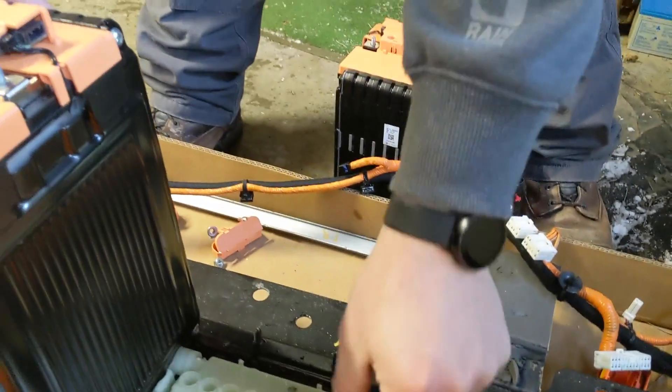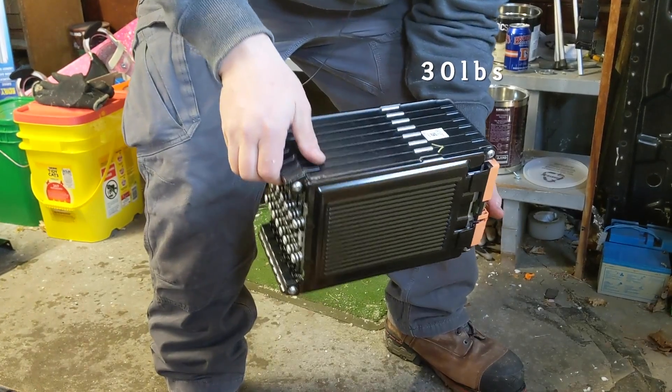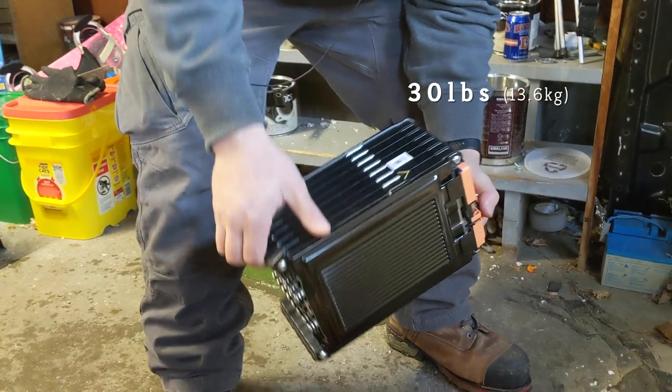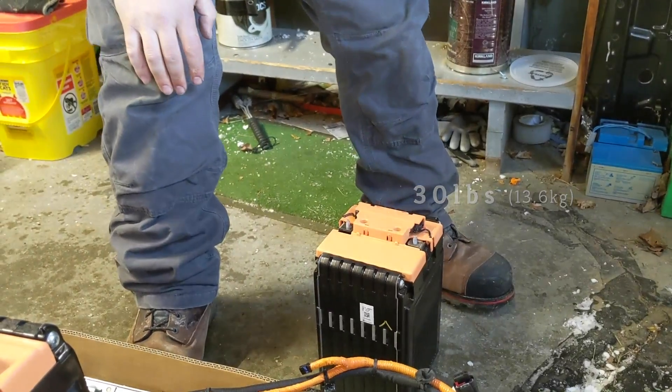How heavy is that one module that you pulled out? It's about 30 pounds. Only 15 pounds per kilowatt hour — that is really light. By the way, we looked that up in advance.